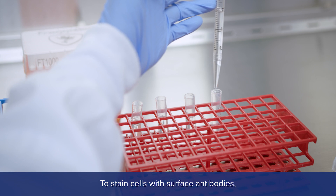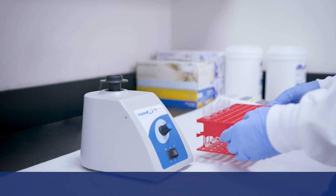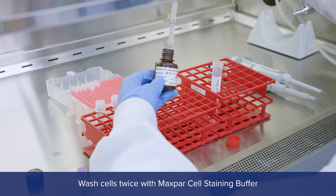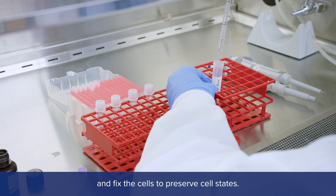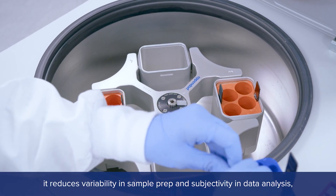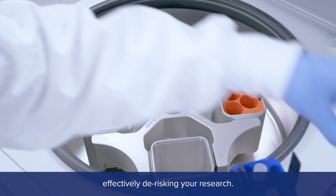To stain cells with surface antibodies, just add your sample to the single tube, mix, and incubate for 30 minutes. Wash cells twice with Maxpar Cell Staining Buffer, and fix the cells to preserve cell states. Because the assay is validated, it reduces variability in sample prep and subjectivity in data analysis, effectively de-risking your research.